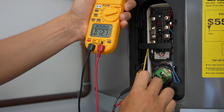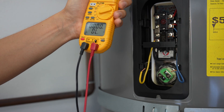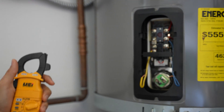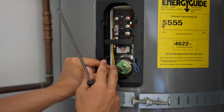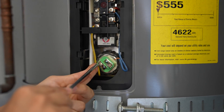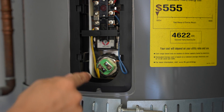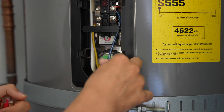If you're getting a reading anywhere from 10 to 30 ohms, most likely your heating element is good. If it's something way lower, like 2 or 3, or something like 700, then you know something's wrong and most likely your heating element needs to be replaced. After you check the resistance, make sure you put the wires back in the same way you found them and tighten them down nice and snug — you don't want a loose connection. Loose connections equal heat, and that could start to melt the wires.